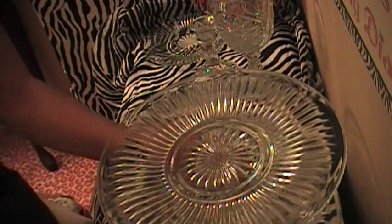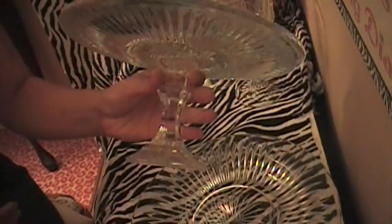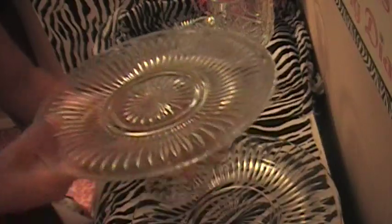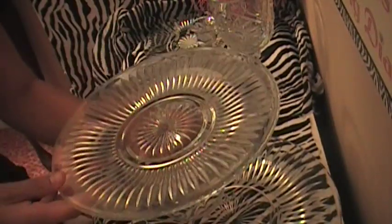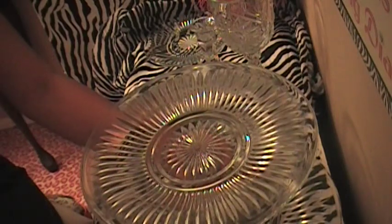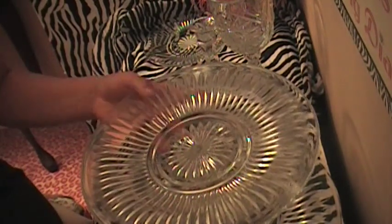Hey everybody, and today I want to show you how to make this. It's a cake stand. I thought this was a perfect time to do this DIY just because the holidays are coming around the corner and there's going to be lots of cakes and treats served, and what better way to serve them on a pretty cake stand?